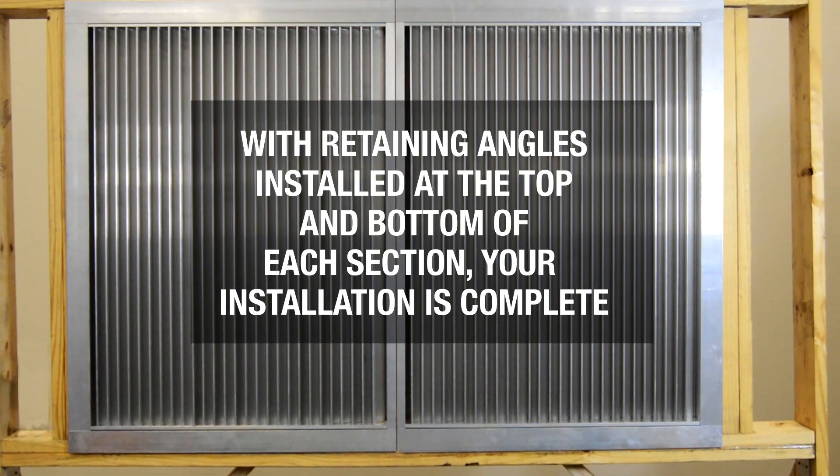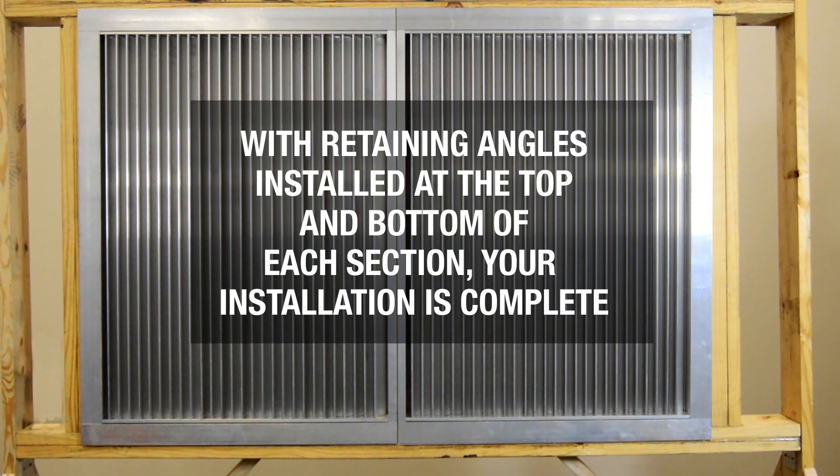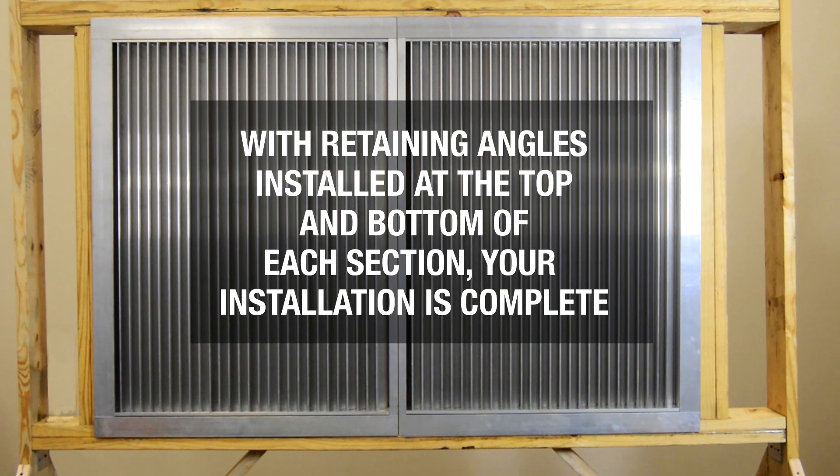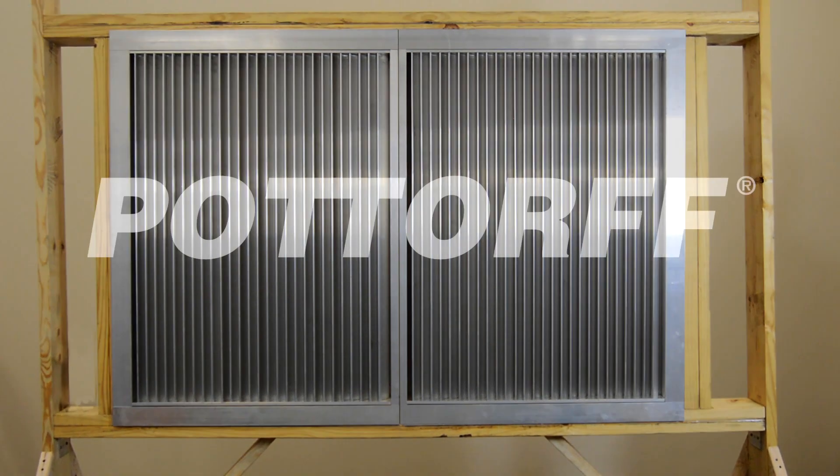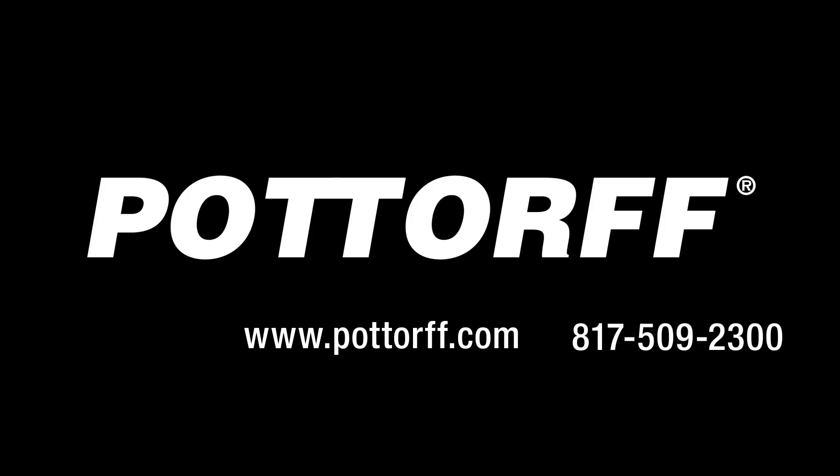This concludes the installation for the ECV645MD sleeved installation. Thank you very much for watching and keep an eye out for future informative videos from Podorf. If you have any questions, you can reach us at 817-509-2300 or at podorf.com.